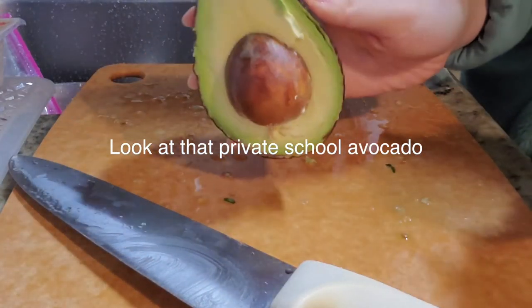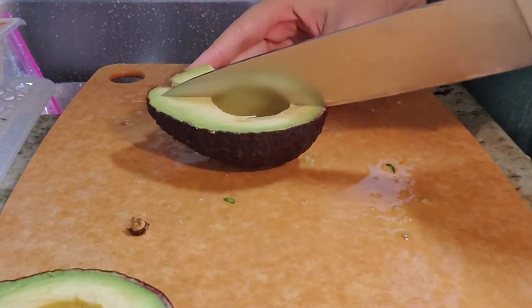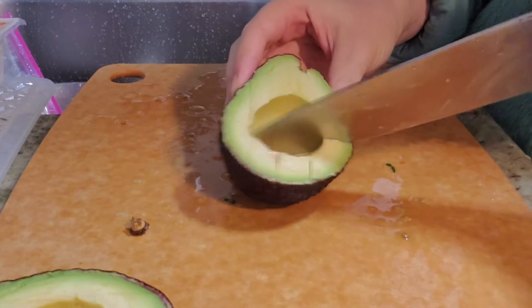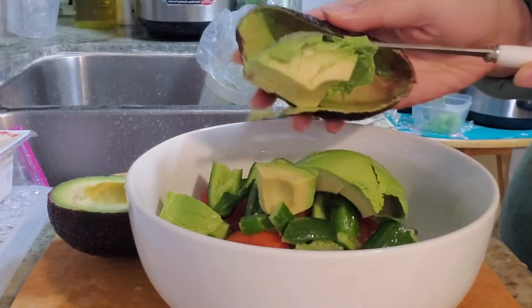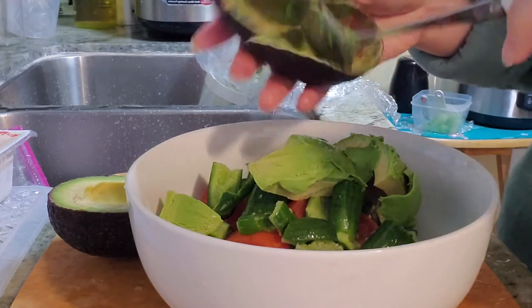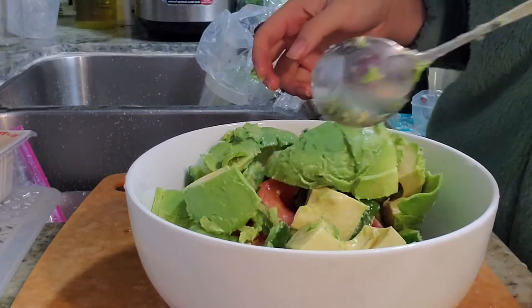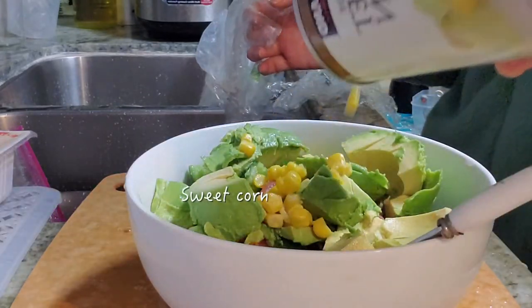That avocado though — who doesn't love a perfect avocado? Just cutting it into little pieces.